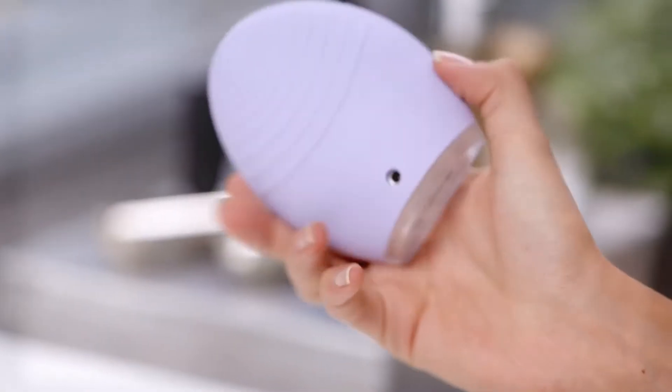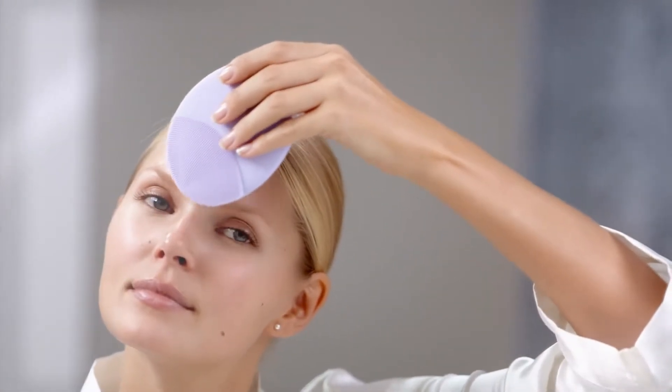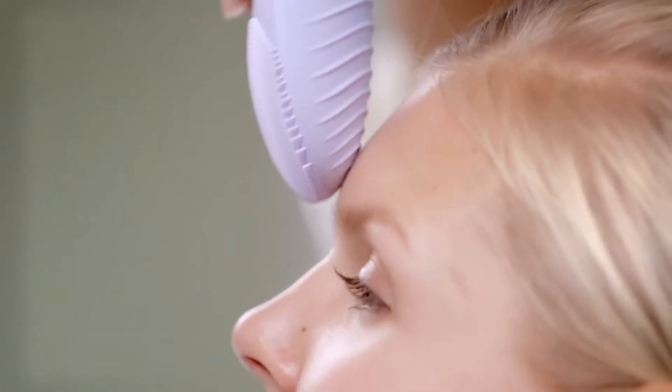The Luna 2's advanced anti-aging mode targets lines, wrinkles, and signs of aging with a comfortable facial massage that uses lower frequency pulsations and helps product absorption.